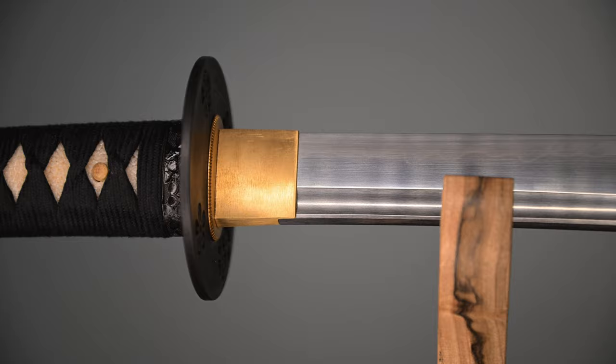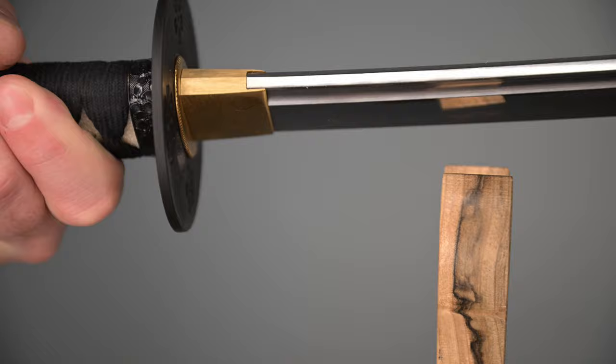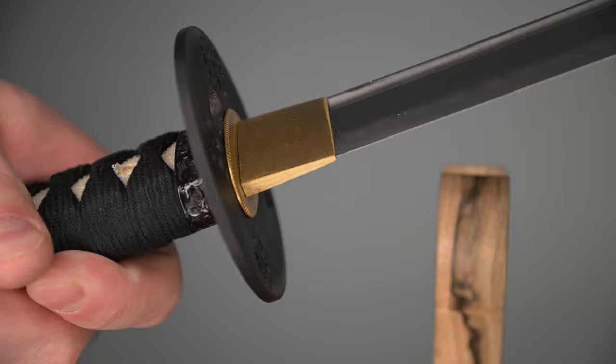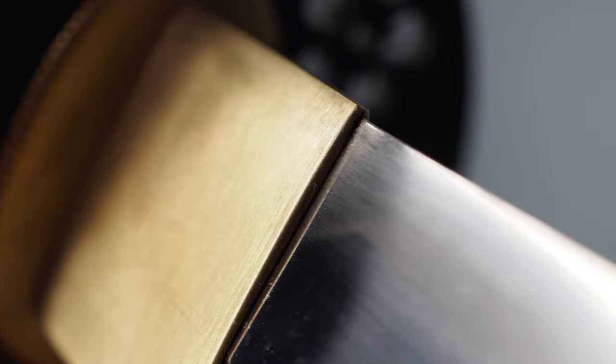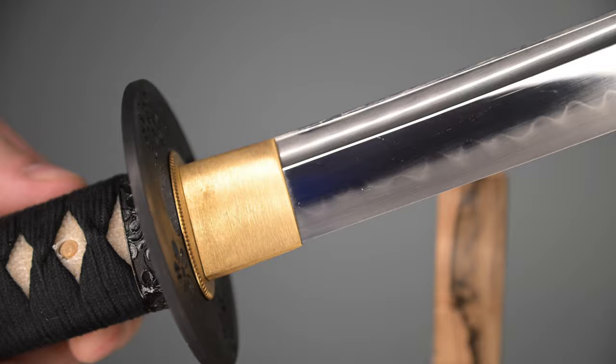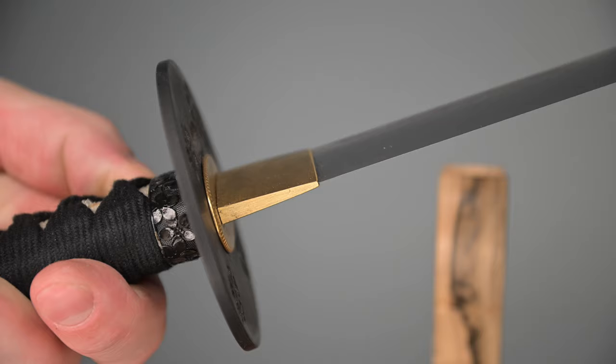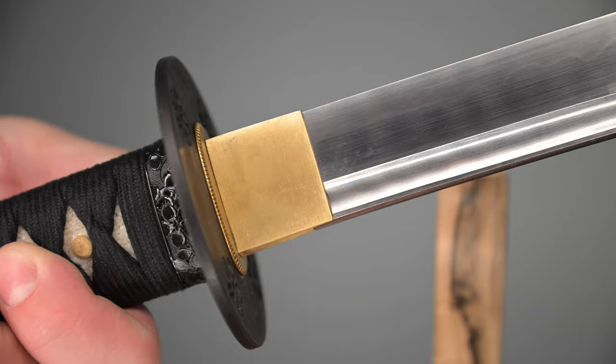Moving on to the habaki — nothing special here, well, it probably is special. Shadow Dancer sometimes manufactures the habaki with a little bit more detail, like little feet. At the same time, it's a very simple looking brass habaki. It doesn't have any ornamentation or detail on it. It's an opportunity for some future improvement — some patterning, some scratch pattern, a logo — anything would be appreciated as an additional touch, because standard brass habaki I see so often that they don't seem particularly special anymore. Shadow Dancer tends to put a little more energy into the habaki, so I'll assume that's there and give them praise for that.